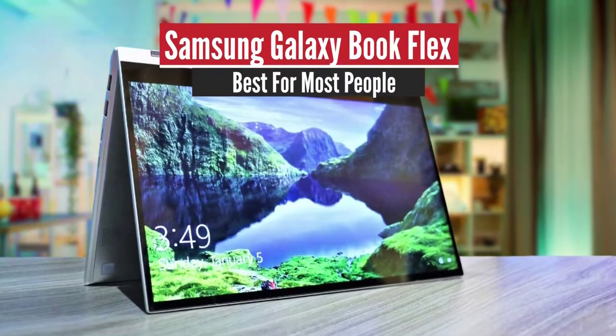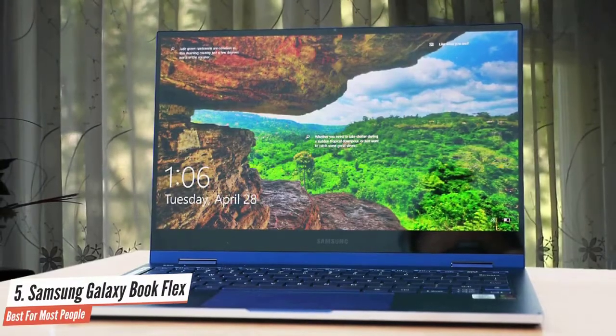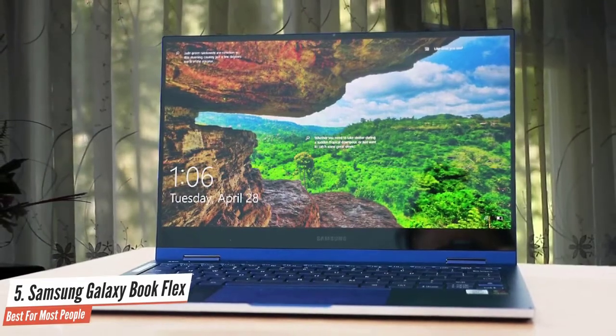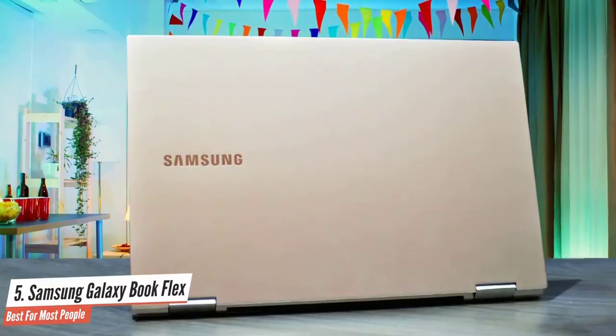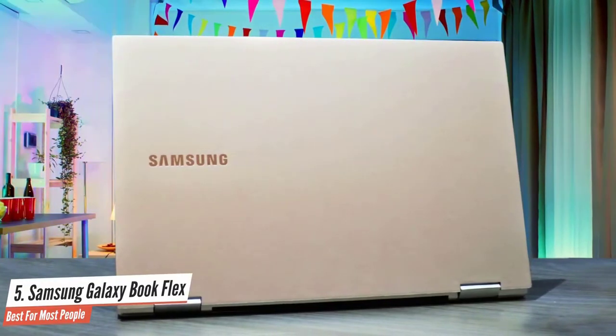Samsung Galaxy Book Flex – Best for Most People. The Samsung Galaxy Book Flex is the company's latest attempt to stand out in a field that it's had less than still a success with – Windows PCs. But this 2-in-1 laptop offers a mix of strong performance with some unique features to mostly successful results.